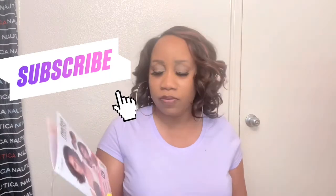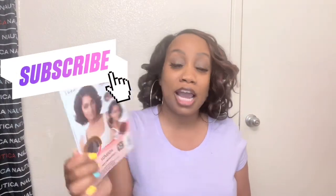Again, this wig is called Sovita, I have her in Cocoa Ginger, and it's by Outre. Please make sure to subscribe and hit the bell so you won't miss any videos that I upload. Again, my name is Jessica — thank you so much!